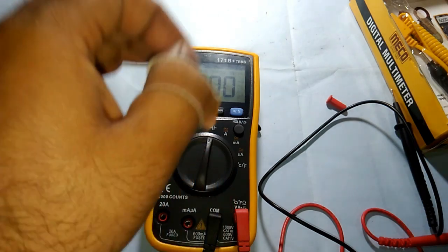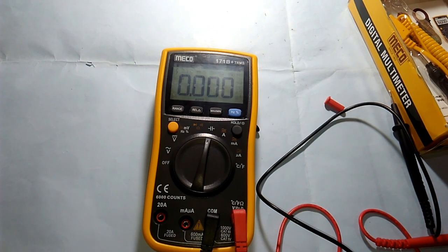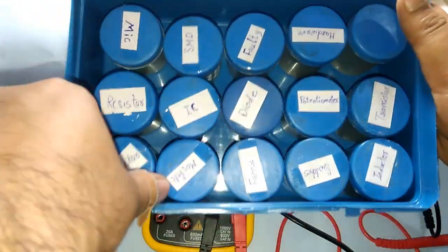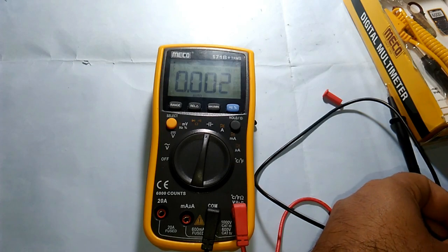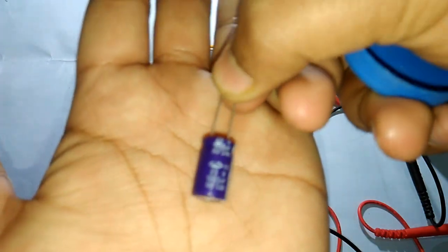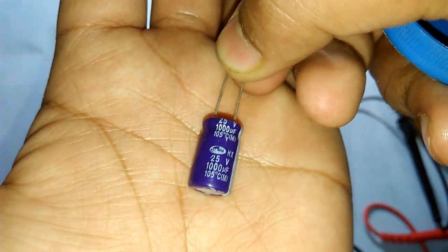Let's go ahead and test capacitance, because generally multimeters don't have that option but this one does. I have my component box here and I have a capacitor. This capacitor is rated 1000 microfarads, which equals one millifarad. Let's check it.